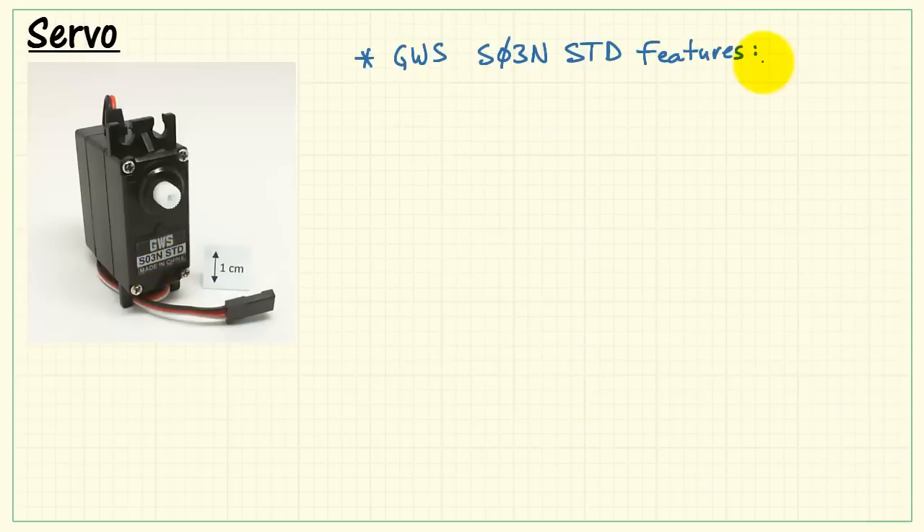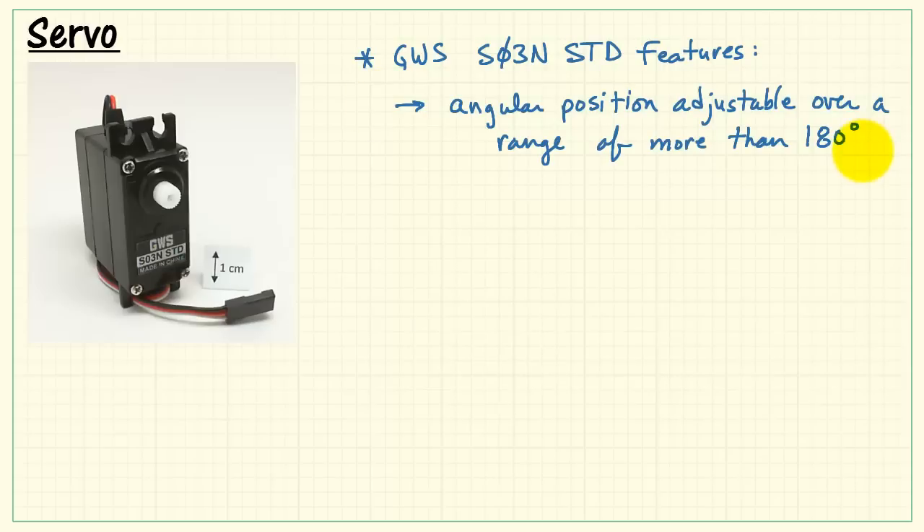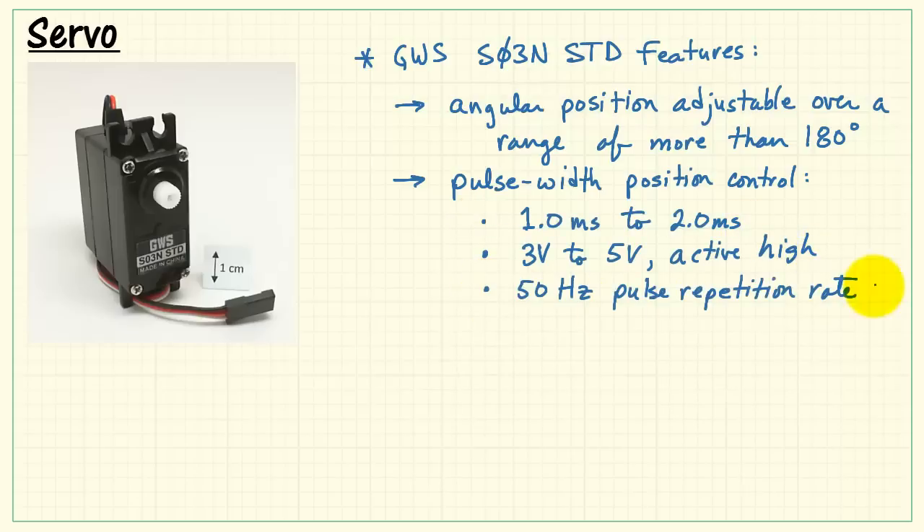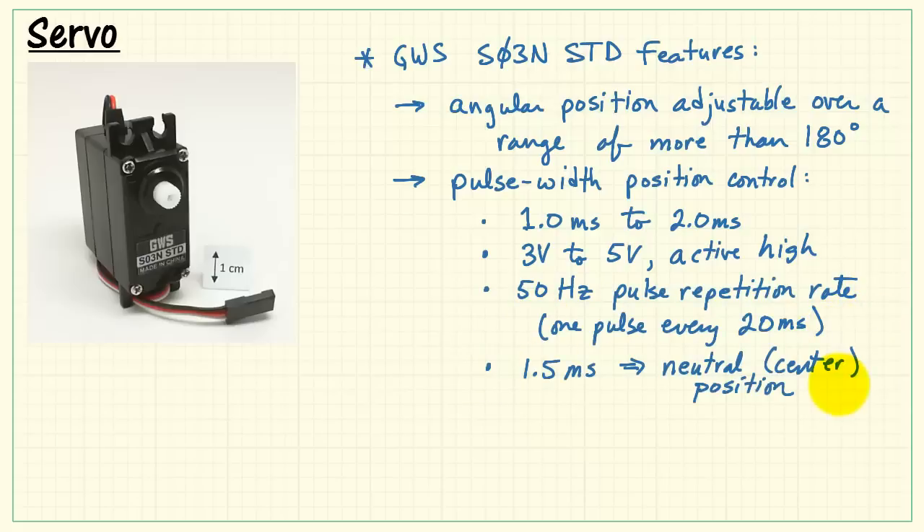Here's a quick review of the features of this particular servo. The angular position is adjustable over a range of more than 180 degrees using pulse width position control. Apply pulses between 1 and 2 milliseconds, 3 volts to 5 volts, which are active high, and a pulse repetition rate of 50 hertz, or one pulse every 20 milliseconds.